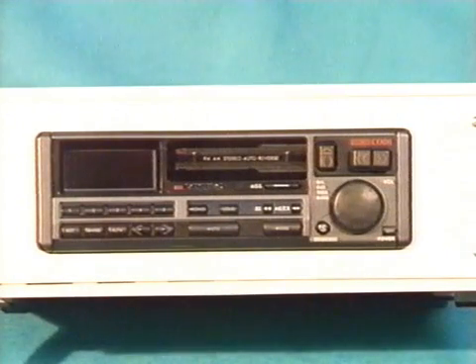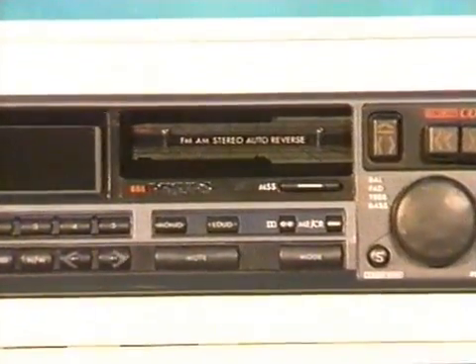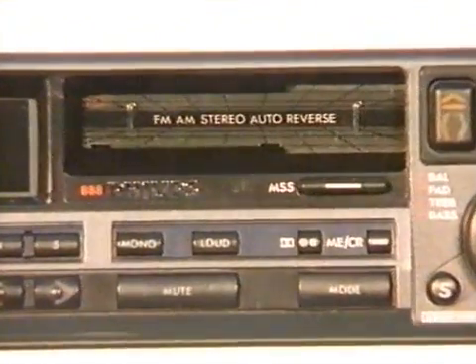With about 20 million decoder chips supplied worldwide by Motorola, and around 575 USA stations already using C-QUAM, the IBA is now liaising with UK receiver manufacturers in preparation for its introduction into the UK.